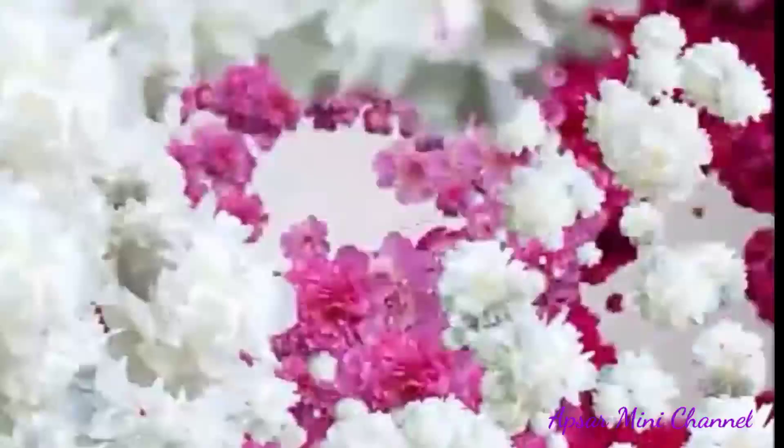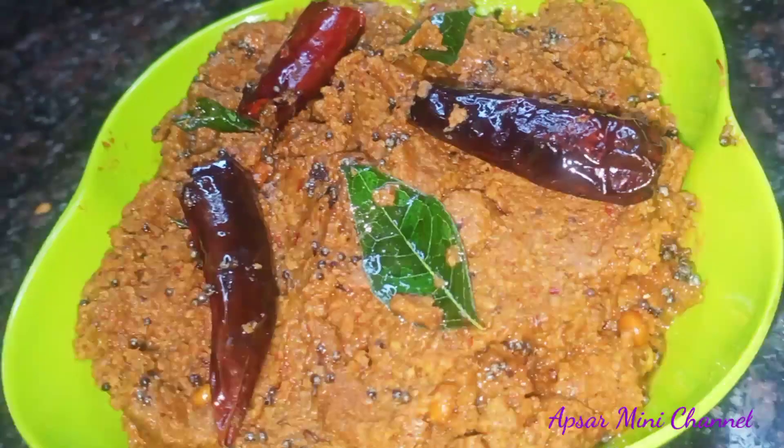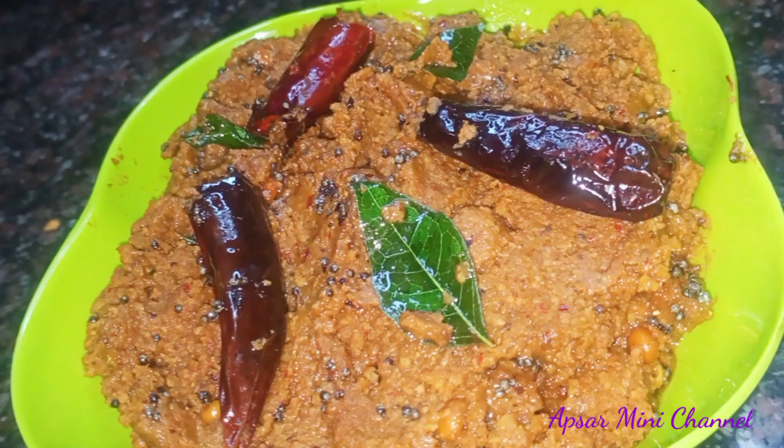Hi and welcome to Apsar Mini Channel. Today I am going to cook a lot and make a lot of fun.